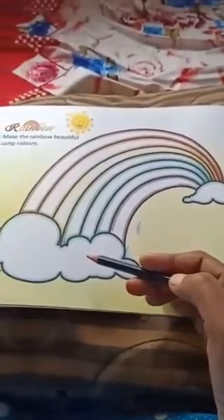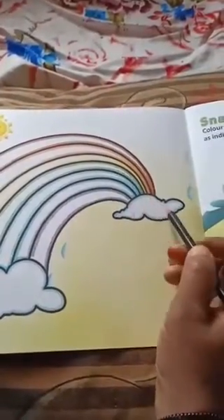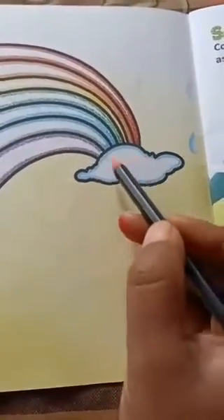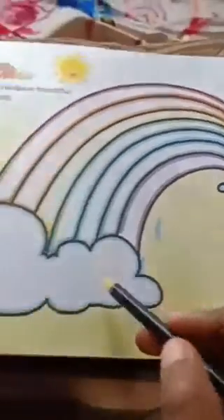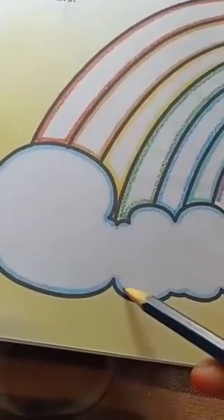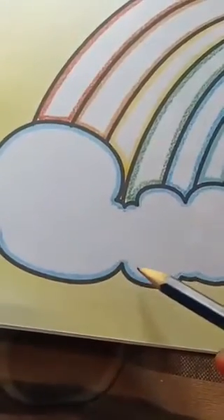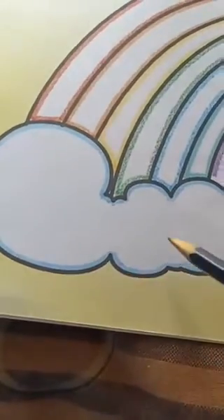Dear children, come here. Which colour is indicated already here? Here blue is indicated. So all of you fill neatly here light blue colour. Next, look at here — this is also light blue. So take your light blue colour crayon and fill neatly.